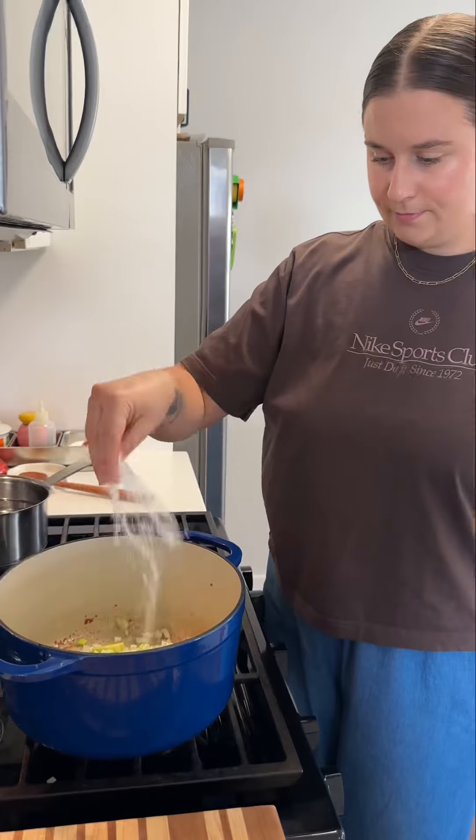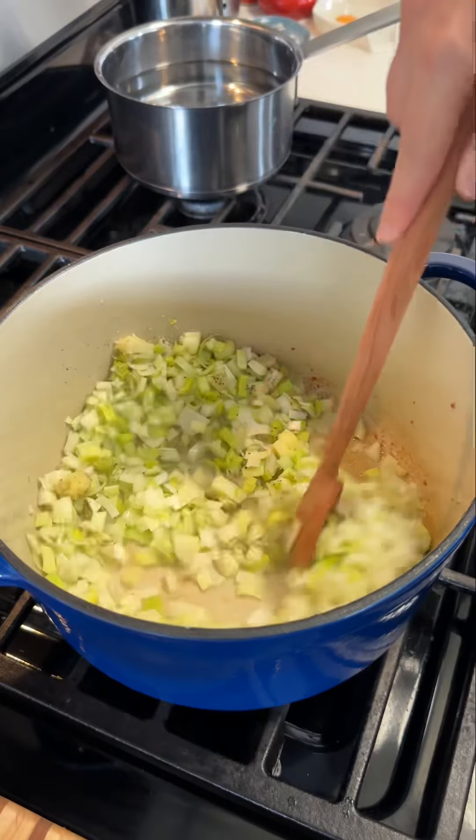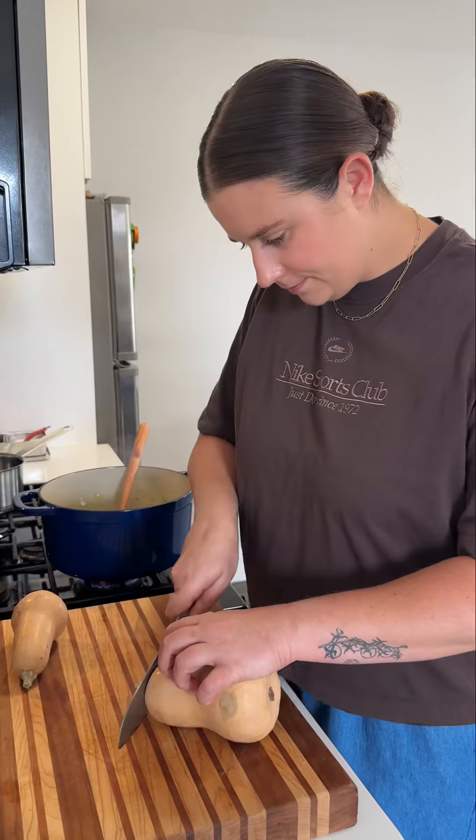Then I chop up all of the aromatics that we're going to use. We have some leeks and fennel, two of my favorites. I know fennel can be quite strong in flavor when you eat it raw, but when you cook it down like this, it just gets very mellow and sweet and delish.